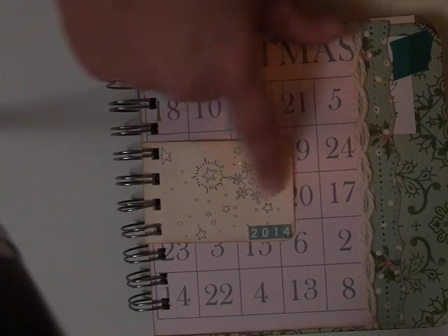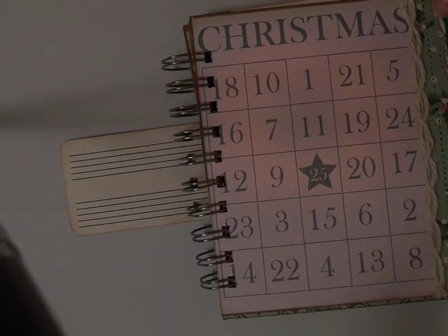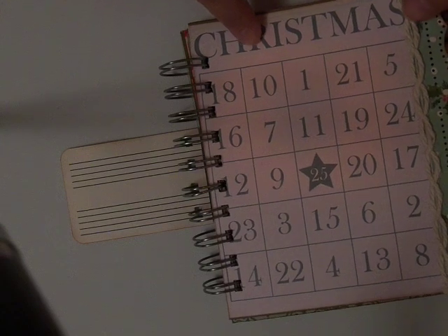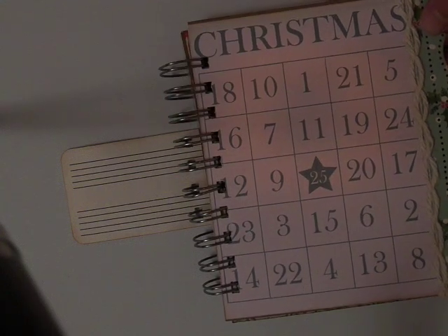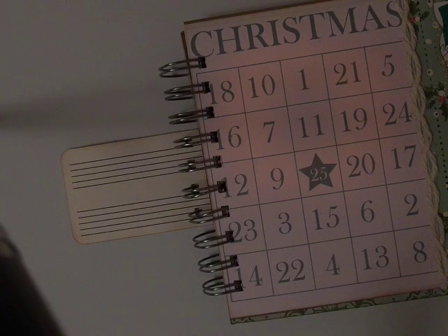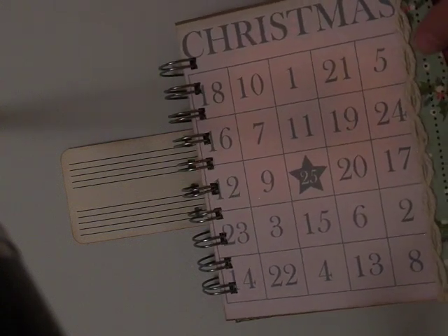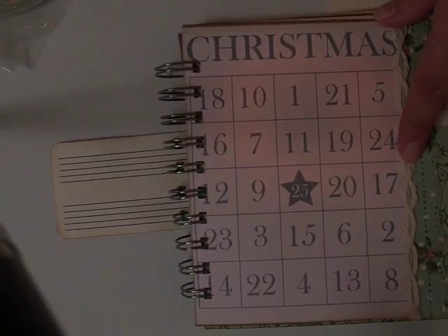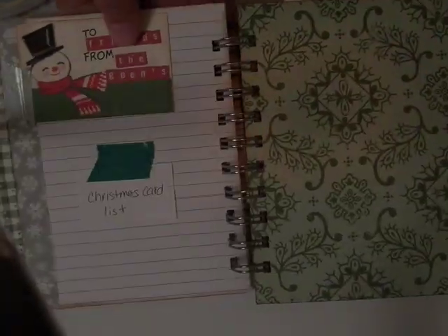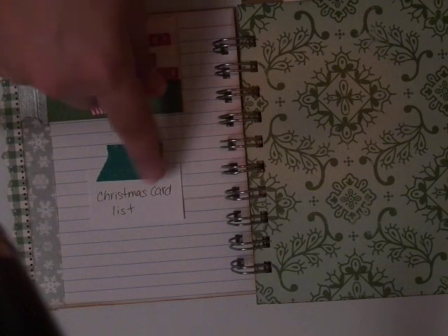I wrote out 2014 and put some stickles on the page to brighten it up a little bit — little sparklies in there. This side is lined so I can make some little notes on there. This is a bingo card that I printed from the Silhouette; my printer was running out of ink so it ended up kind of pink, but it matches so I was okay with that. I used a Martha Stewart border punch to punch a border and glued it down. I taped index cards to the back to use for my Christmas list.